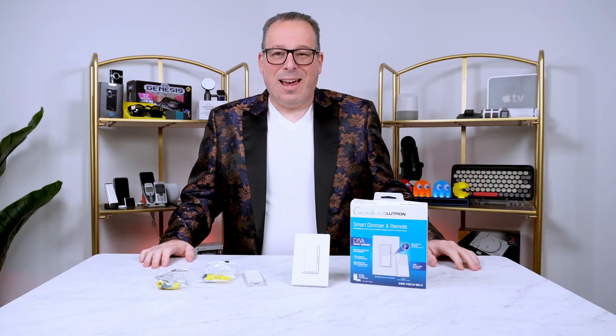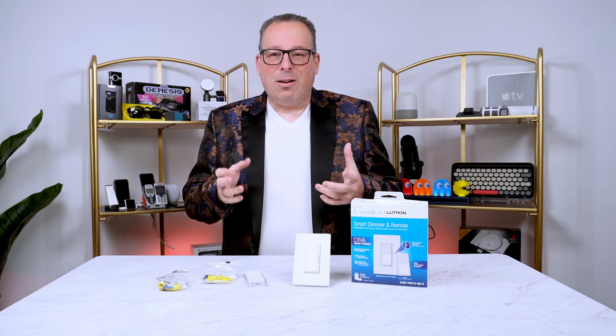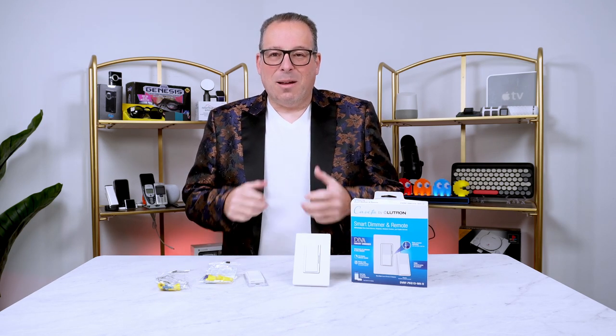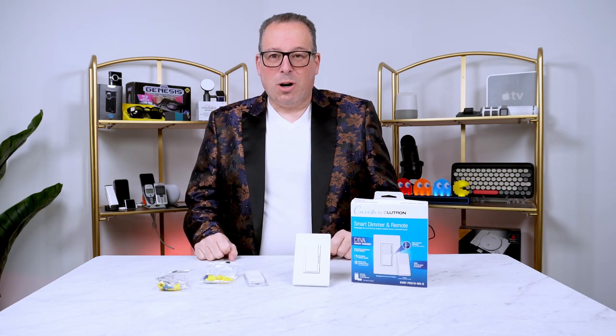I'm John Cohen and this is My Tech. Have you been thinking about upgrading your home electrical so you can get some smart accessories to work at your house?